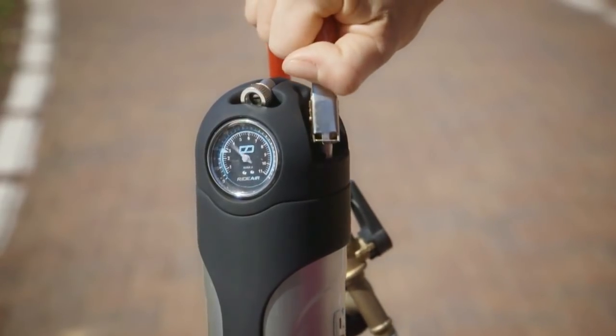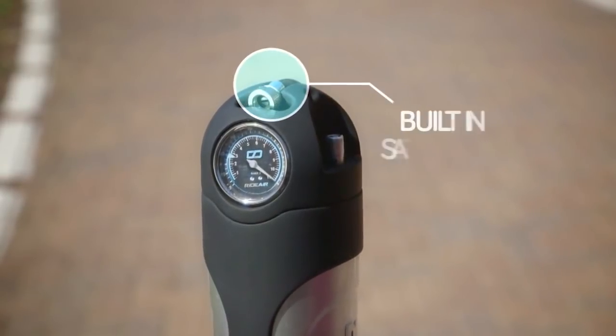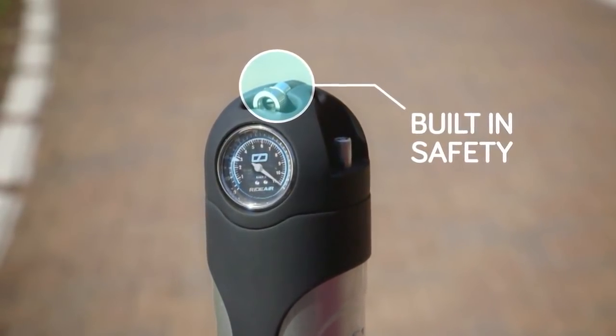RideAir can be refilled with an air compressor in literally a second, and its built-in safety valve prevents air from leaking out.